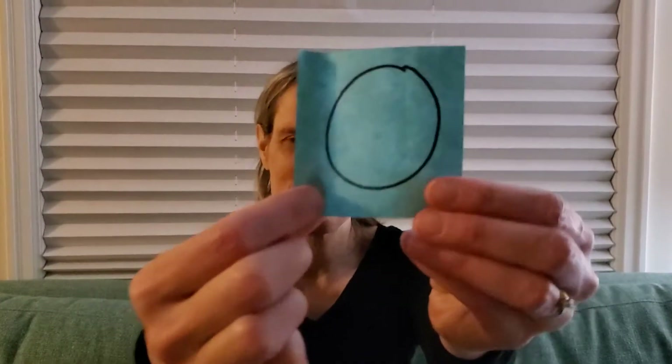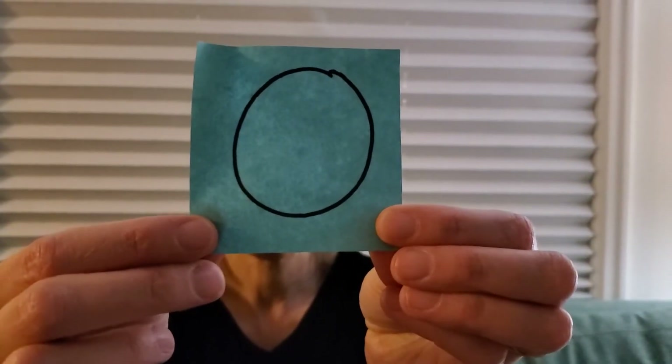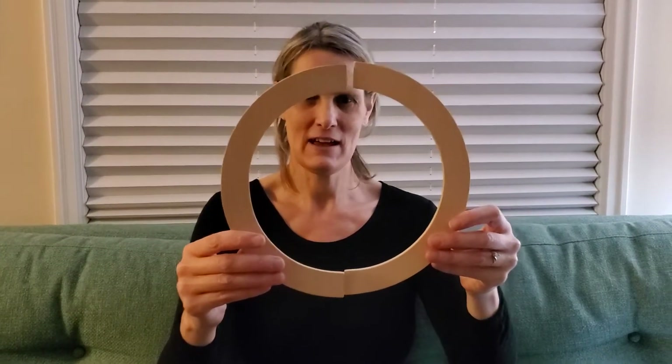What is the letter? O. It's letter O. O. And we can make O with our big curves. Two big curves together. Letter O.